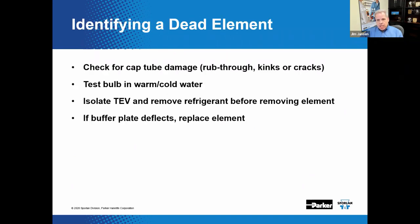If a dead thermostatic element assembly is suspected, increase or decrease the bulb temperature and look for changes in suction temperature or pressure. When all the thermostatic charge constituents have escaped, the element is considered dead — it can't tell the valve what to do anymore. The thermostatic element or powerhead can be removed once the TEV has been isolated from system refrigerant pressure. Replacement is only an option if the element assembly is removable; some valves have an integral element assembly and would need to be replaced altogether.